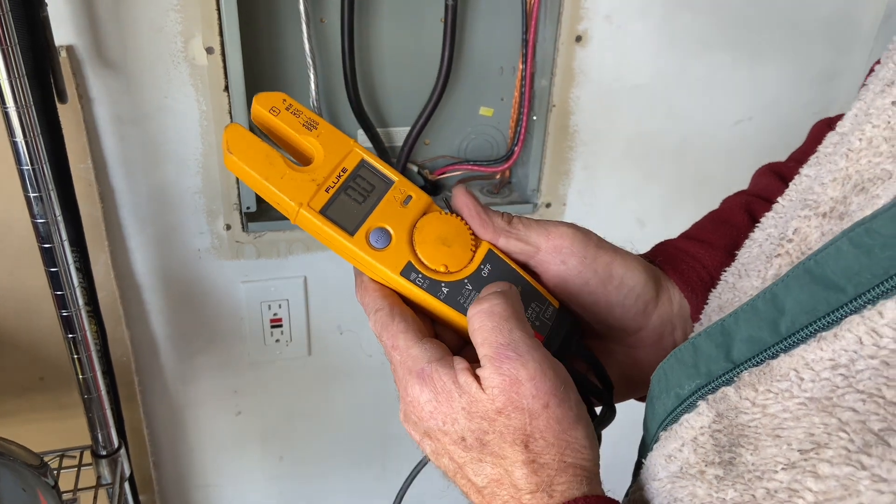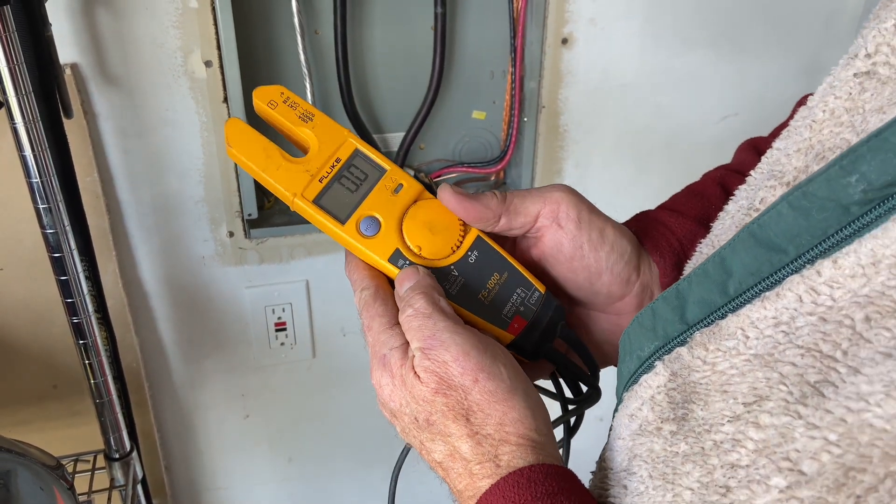The positions on the knob are: off, voltage, amperage, and then measuring continuity.